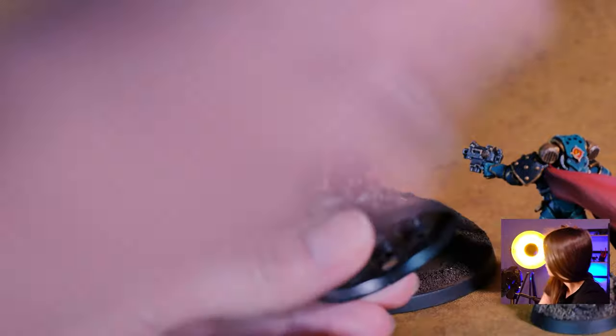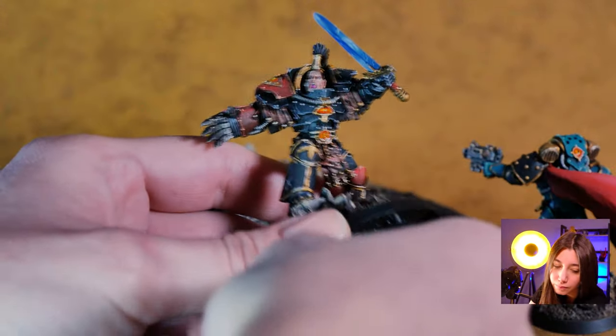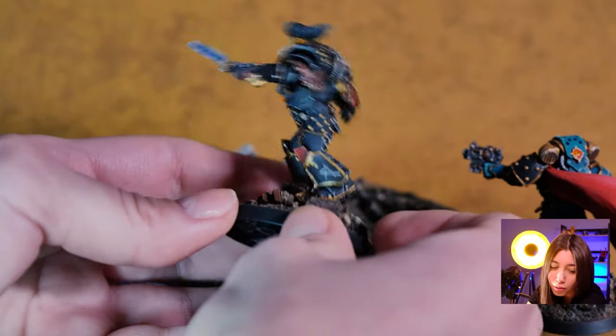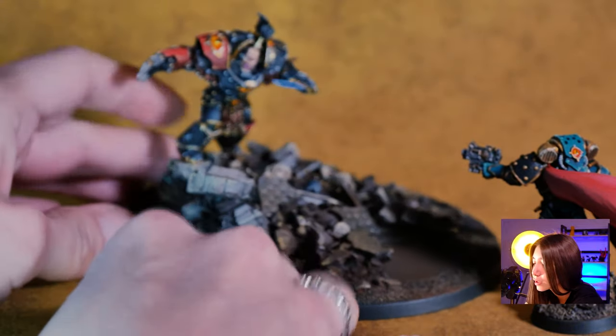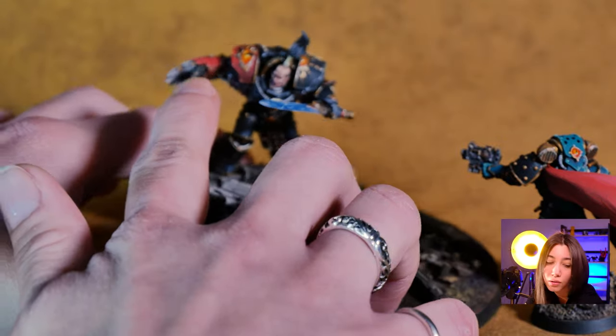Let's take a look at them. Here we have on Abaddon the Sons of Horus Terminator armor, his V-Ring, combined with the power weapon — really cool — with some effects with the gloss.